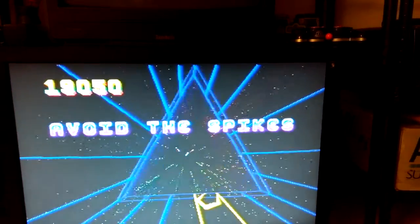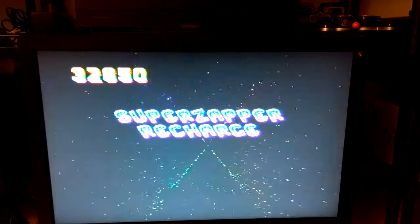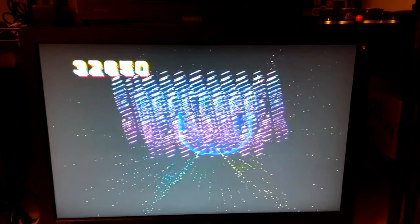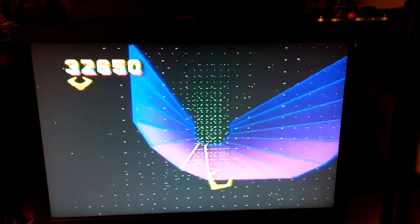I would definitely recommend if you have a Jaguar, and especially Tempest 2000 on the Jaguar, you really have to be able to enjoy it to its fullest, and the only way to do that is with a spinner control.